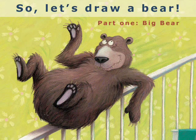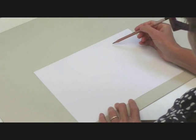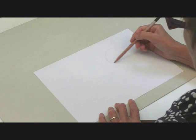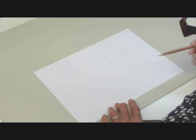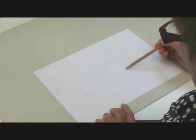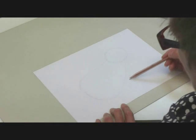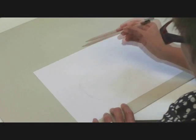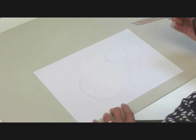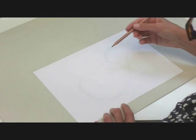I thought we'd start with the big bear. As ever, I'm going to start with simple shapes to help me plan what the forms are going to do and where they're going to go. That's going to be the head, and the body on this character is not round — it's going to be more like a big sort of pear shape. I'm doing this slightly darker than I normally would because you need to be able to see it, but I would normally do it more gently so it disappears under the sketch when you're working over the top.